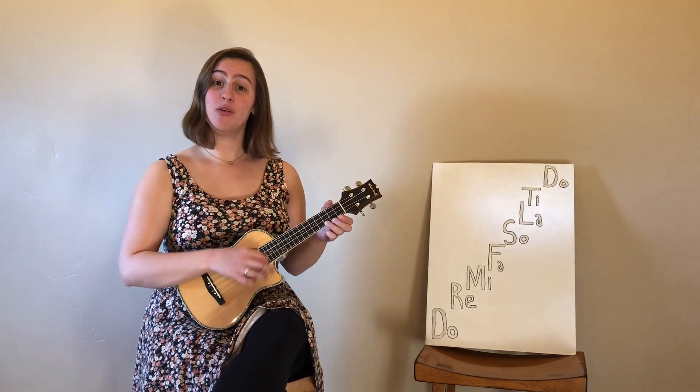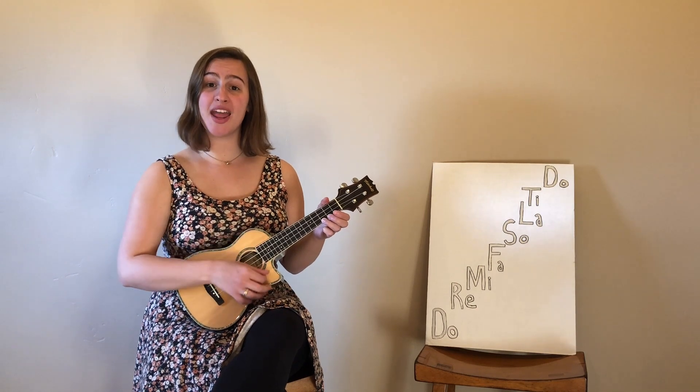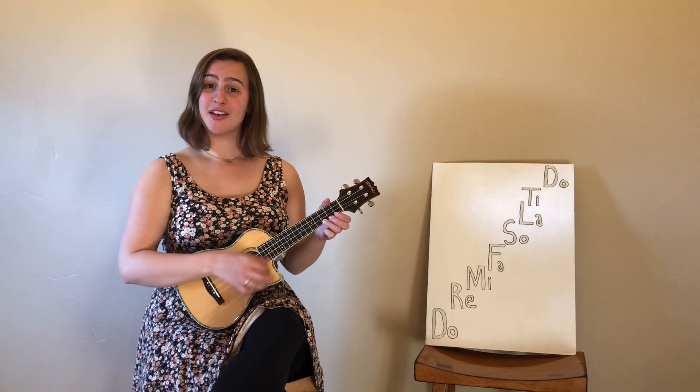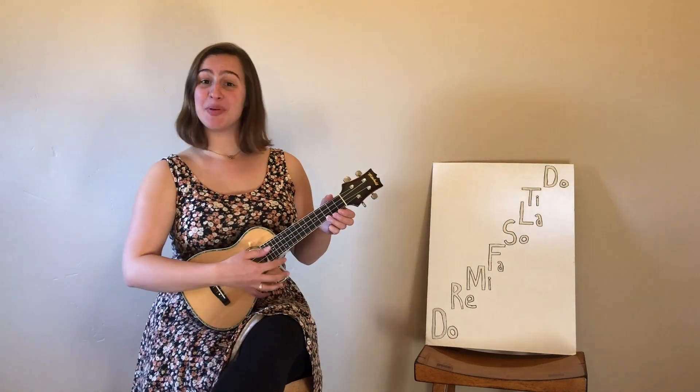It's a teaching method where each note is given its own name to make them easier to remember. And today I'm going to teach you how it goes. So listen, and then repeat after me.